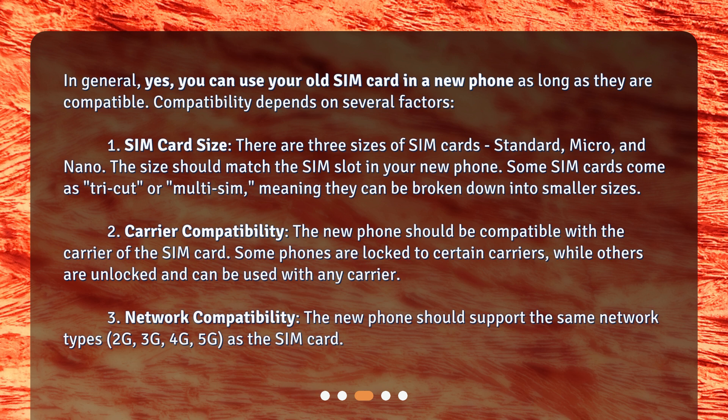1. SIM card size. There are three sizes of SIM cards: standard, micro, and nano. The size should match the SIM slot in your new phone. Some SIM cards come as tri-cut or multi-SIM, meaning they can be broken down into smaller sizes.